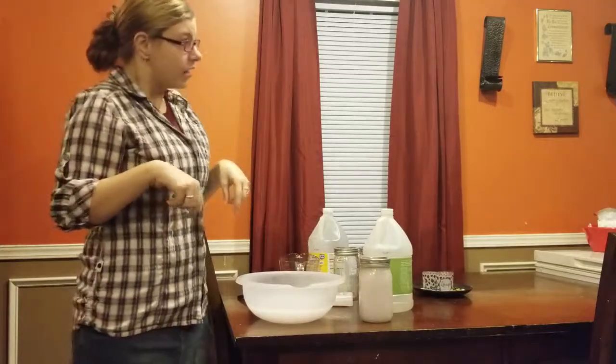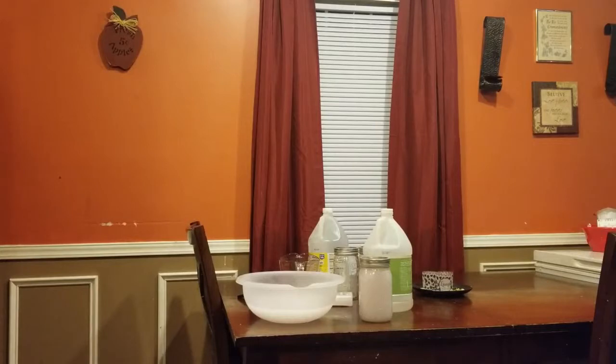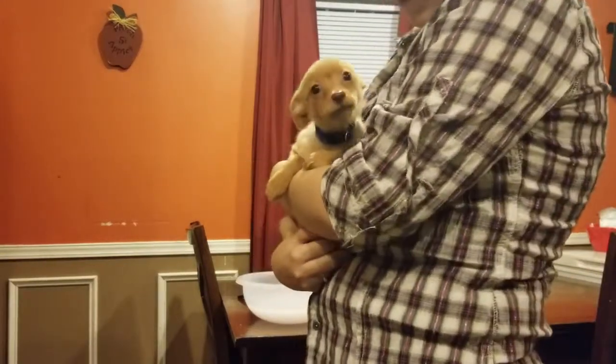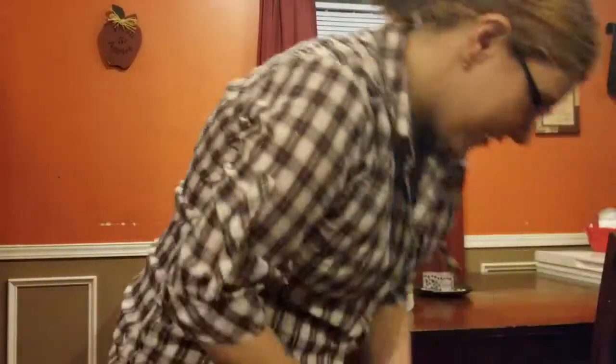Hold on, I have to show y'all this puppy. This is the puppy we got — his name is Rusty. Look how cute! You guys, look how cute. This is the new puppy we got. You want to say hi? Say hi!